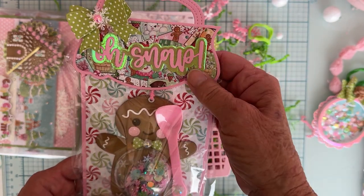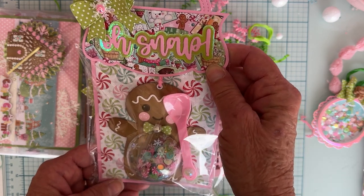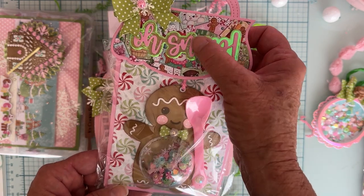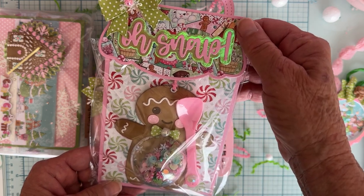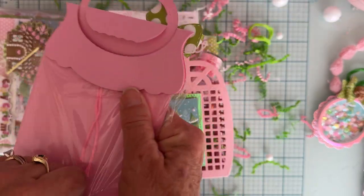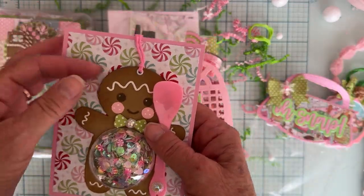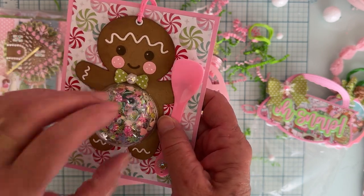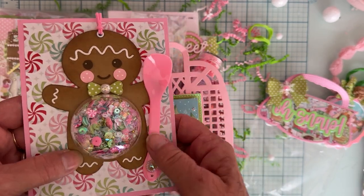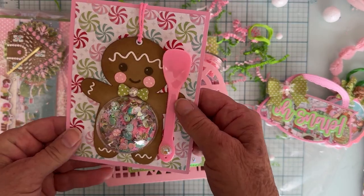This next one has a cute little bag — it says 'Oh Snow,' which is cute. Inside looks like her shaker mix. She's got it on a cute little card with a gingerbread person and a half-circle ornament attached, and all her sequin mix is filled inside. She's also attached a cute little decorated pink spoon — isn't that darling? I love that. And she's included some cute little diamond dots in a really pretty pink color.